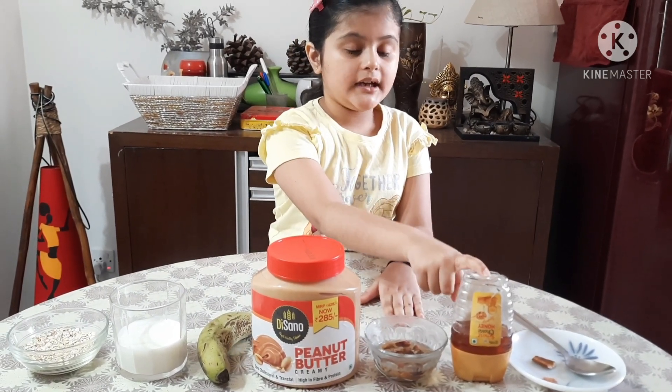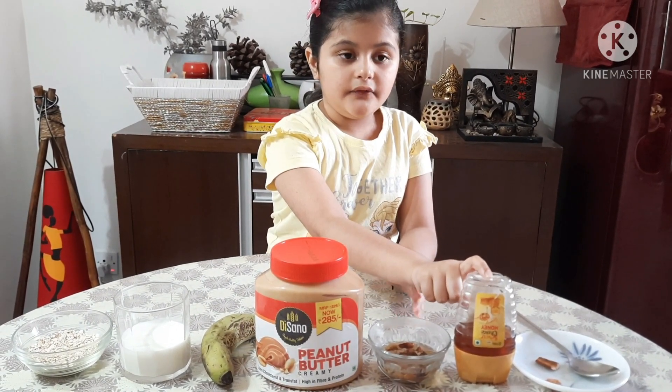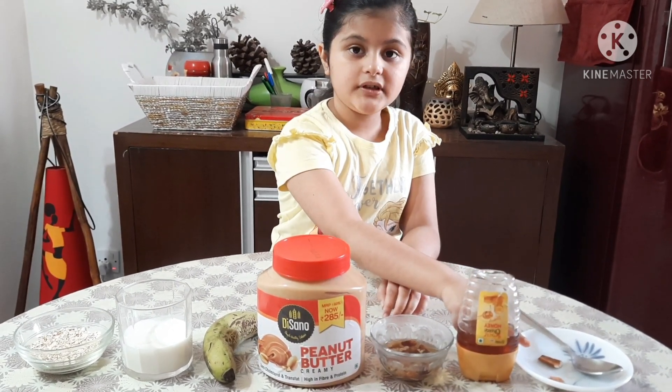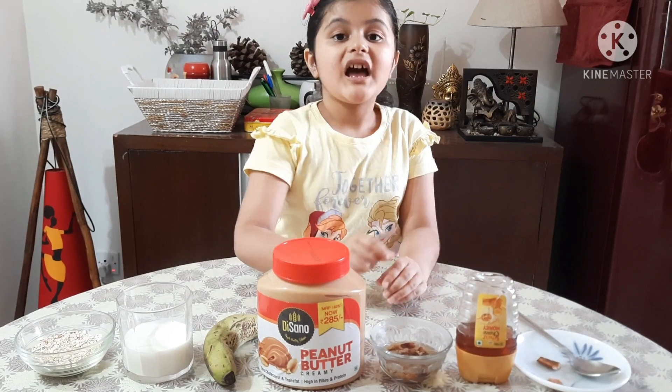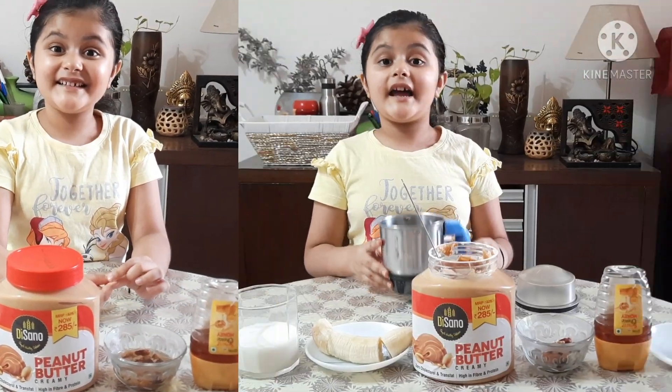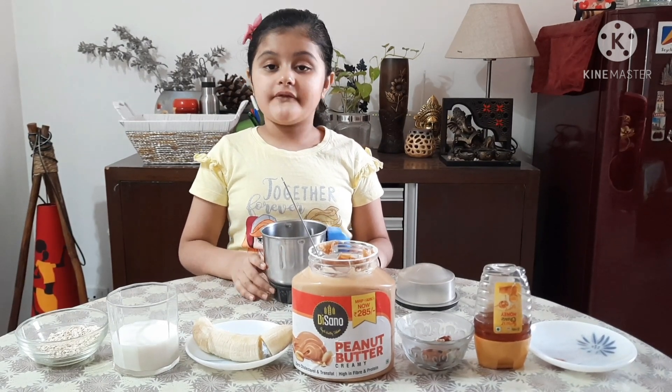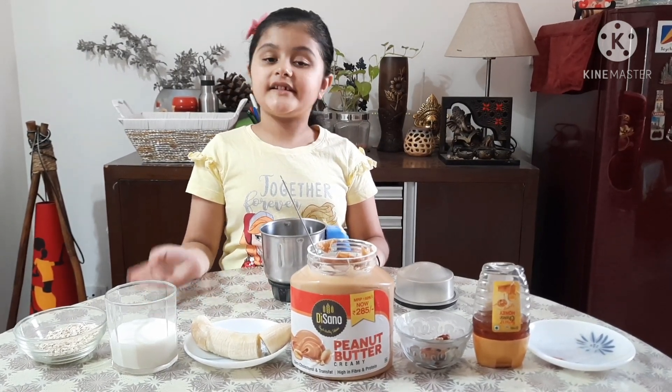And then we will use honey, 1 tablespoon, and this is cinnamon powder, just a pinch of it. So let's get started. Here I have a blender jar and now one by one I will put all the ingredients in.